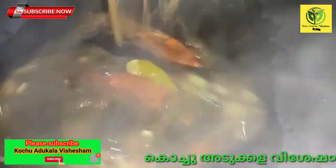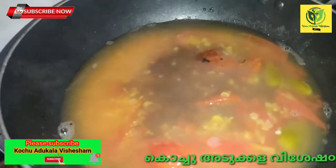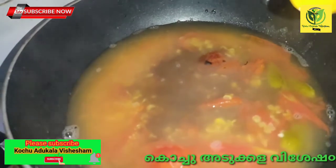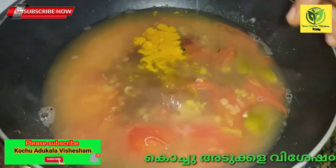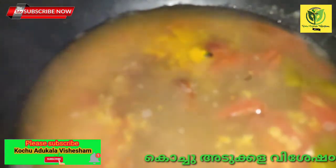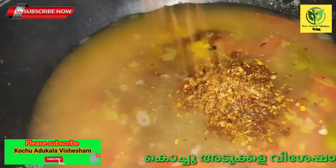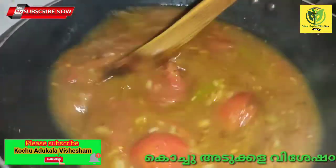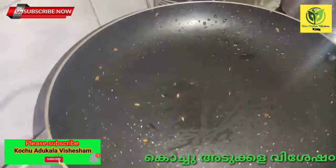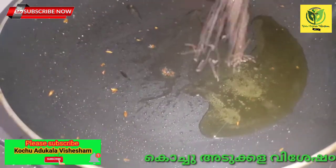Cut it and add it to the pan. We are going to add 1 to 3 teaspoons of tamarind juice. Add some spice powder on both sides the same way, pouring it evenly.